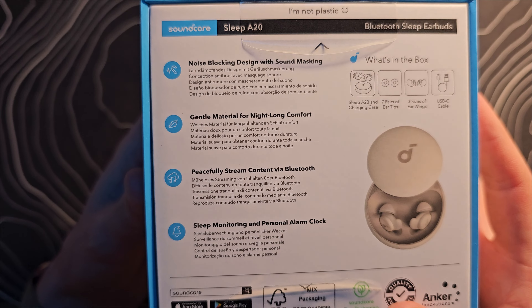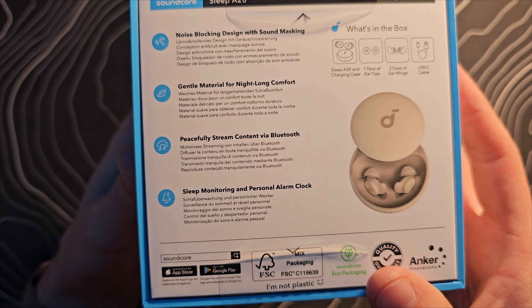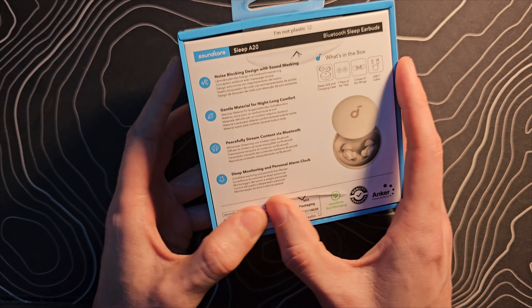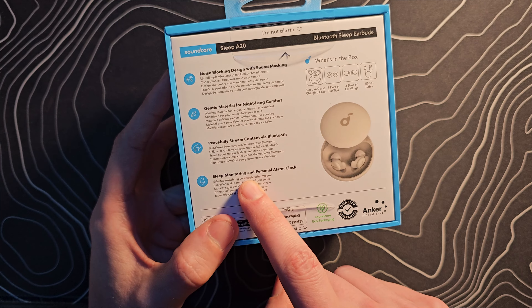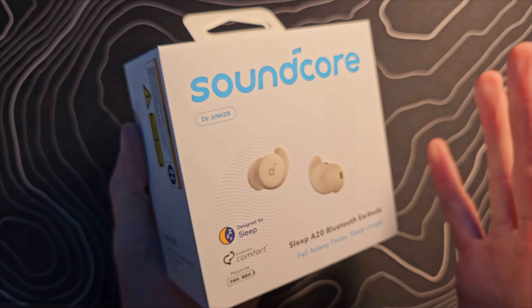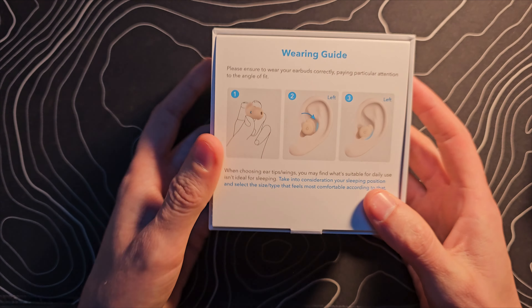Noise blocking design, gentle material, peacefully streamed content via Bluetooth, sleep monitor, and personal alarm clock. That last one is a cool idea — you have an alarm set that only you're going to hear. I'm really curious about the sleep tracking. Sleep tracking in your ear — obviously it could track movement, but how else is it tracking things? Let's find out.